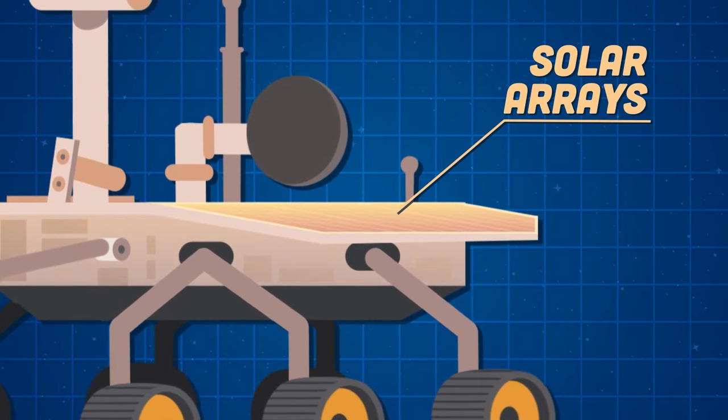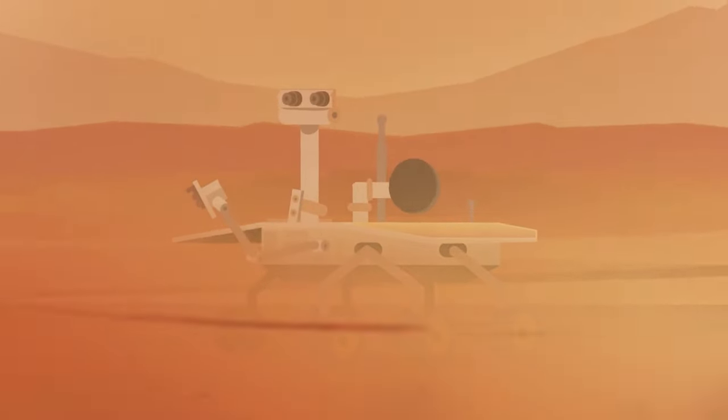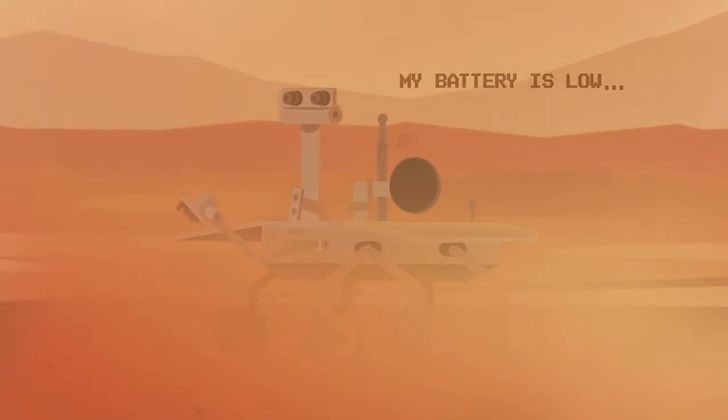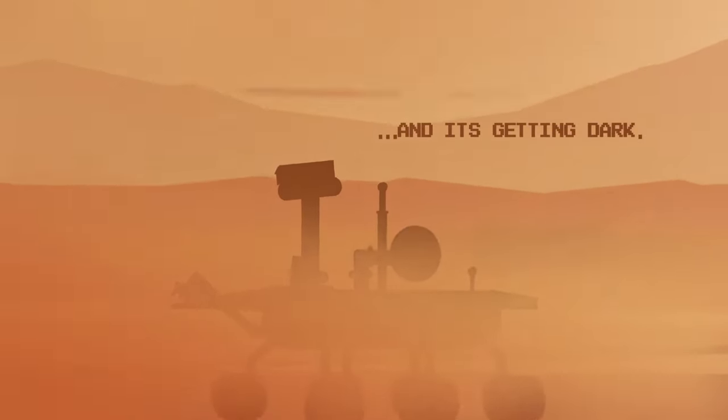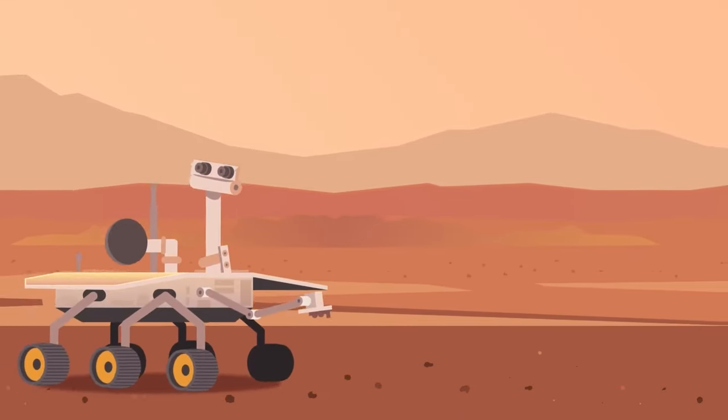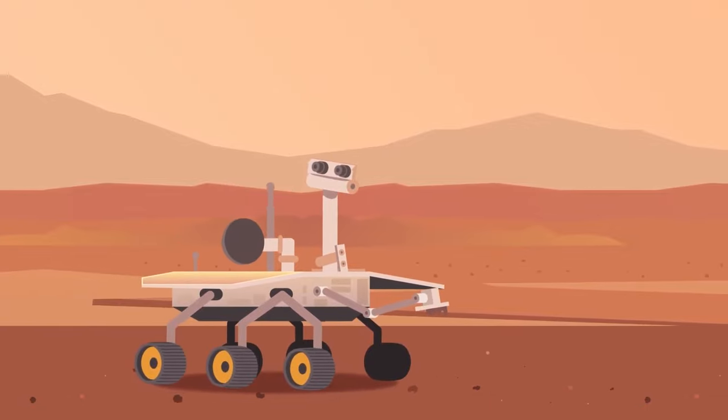I have traveled 28 miles and down slopes at 32 degrees. This is my multi-panel solar array, generating 140 watts of power up to 4 hours per solar Martian day. Dust storms stopped me on my record-breaking long mission — in 2018 I permanently stopped transmitting information. I'm the second of two rovers launched in 2003. I searched for ancient water on Mars — I'm Opportunity.